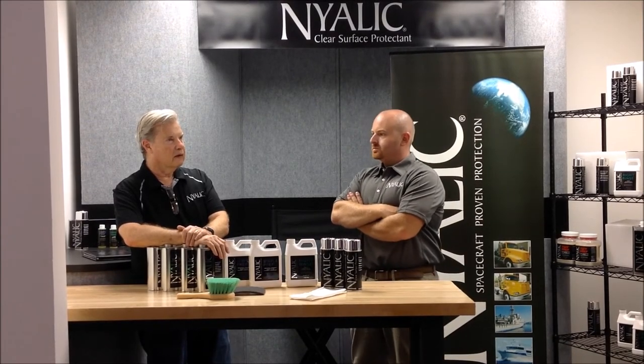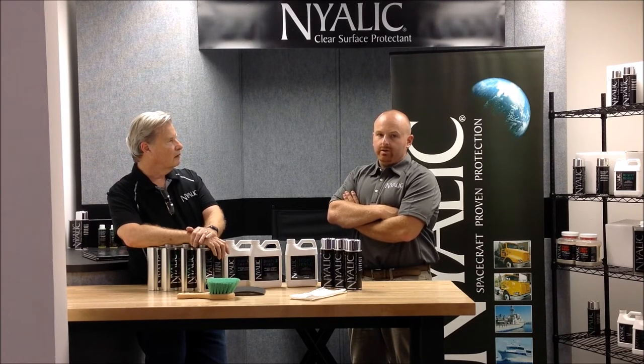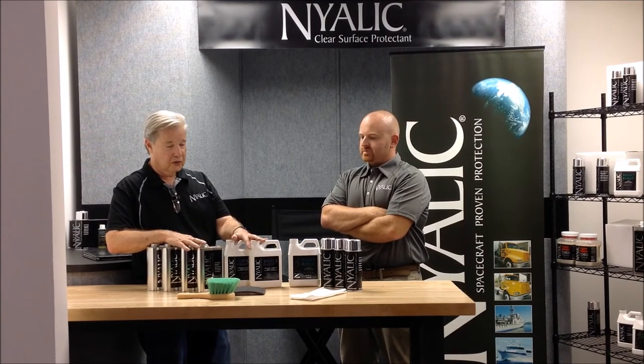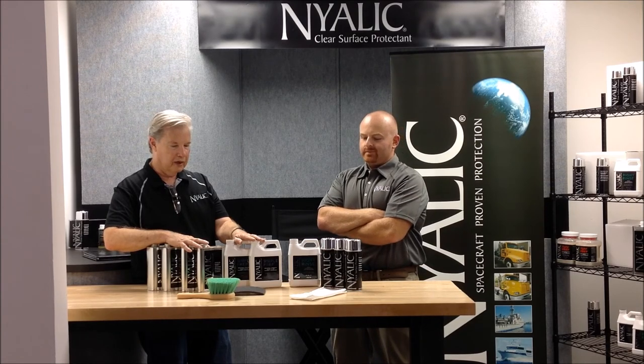How long does it take beginning to end to coat a 21F wheel loader? It's about 10 hours of work time, but it really needs to set up overnight — especially if you don't have a paint booth. It needs to set in your shop overnight and warm up. You can use torpedo heaters. Really a day and a half would be a good ballpark number for one person. Everything that you need to do the 21F Case is in this four-quart kit — the wheel loader kit. If you go on our shopping cart at www.nialic.com, you'll find this kit for $299 with free shipping. If you've got questions, give us a call and Rick will be happy to help you out.